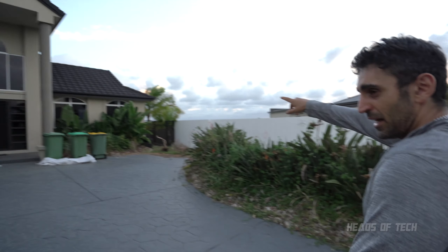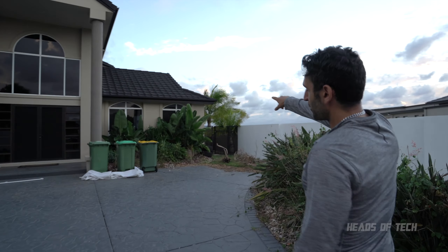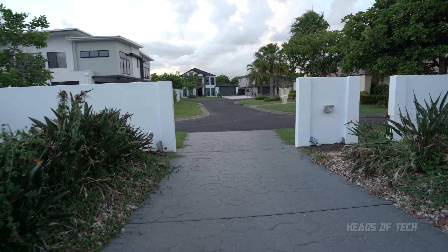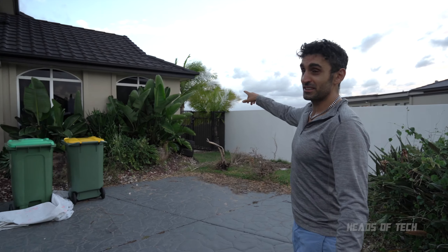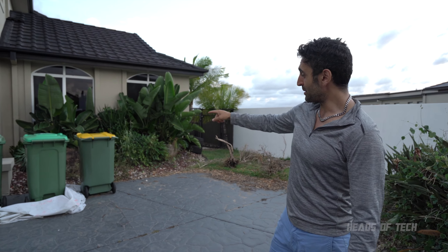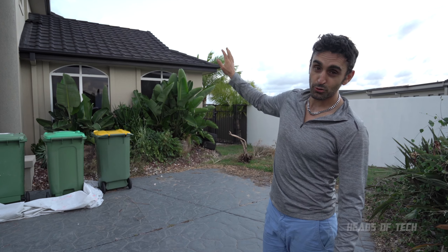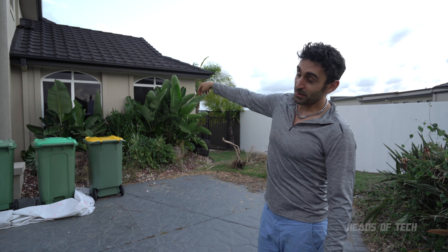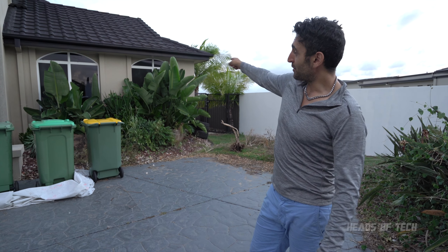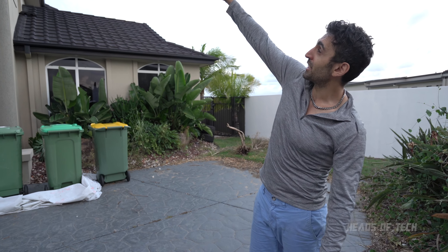I've got coverage up to here from that wide angle. Next up, I think I'm going to be placing one over here on this angle so I can get this field in front of me. This setup is going to be a little bit trickier because I don't actually have an access panel to get up there, so I'm going to get my ladder, go up there, remove the tiles, and jump in through the ceiling.